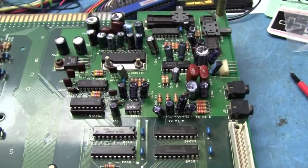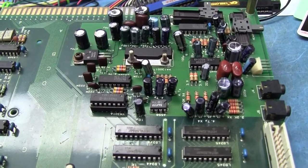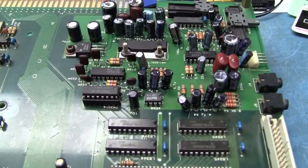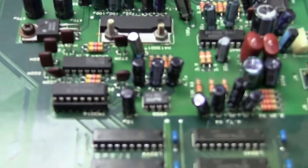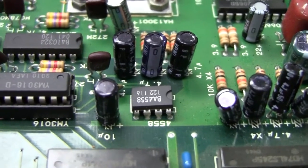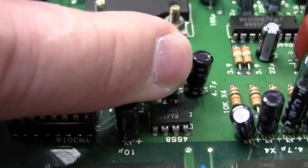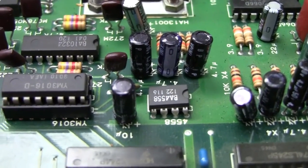I looked through this one and it's already been recapped, but this is something worth taking pictures and video of because somebody really just did a number on this board. If you look closely at these caps right here, notice this little 'BP' written on the capacitors. You see the little BP and there's no negative symbol — bipolar capacitors.